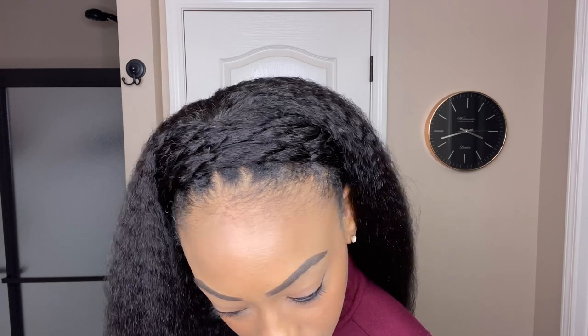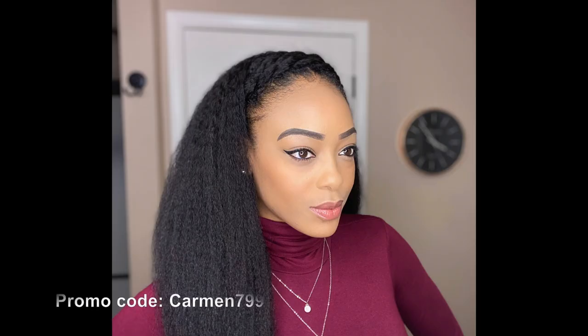If you're anything like me and you don't really care for lace fronts and other units that require adhesives, this wig is perfect for you. It's very convenient — all you have to do is throw it on and go. I love this unit so much that I really want you all to give it a shot so that you can enjoy it as much as I am. If you do decide to make a purchase, please use my discount code CARMEN799 to save a few dollars at checkout.